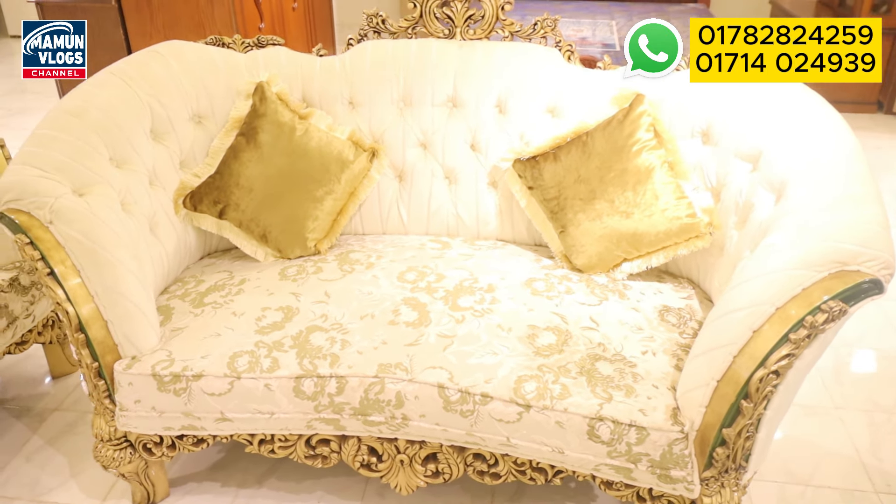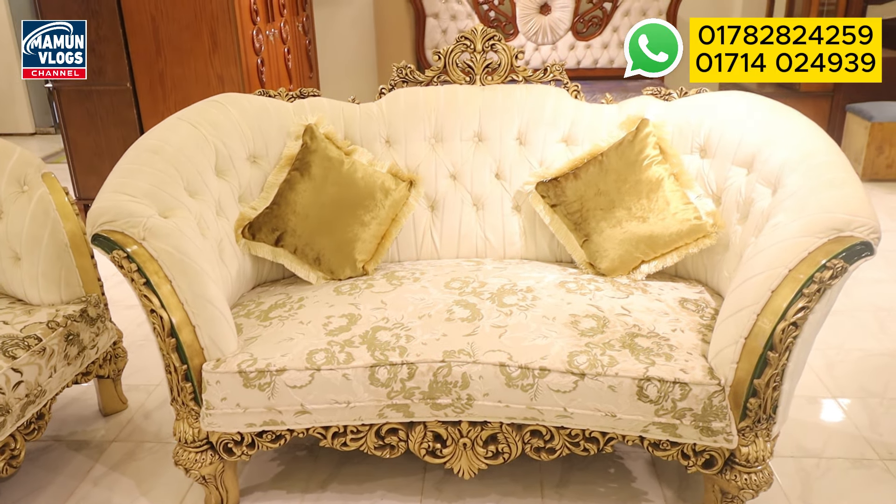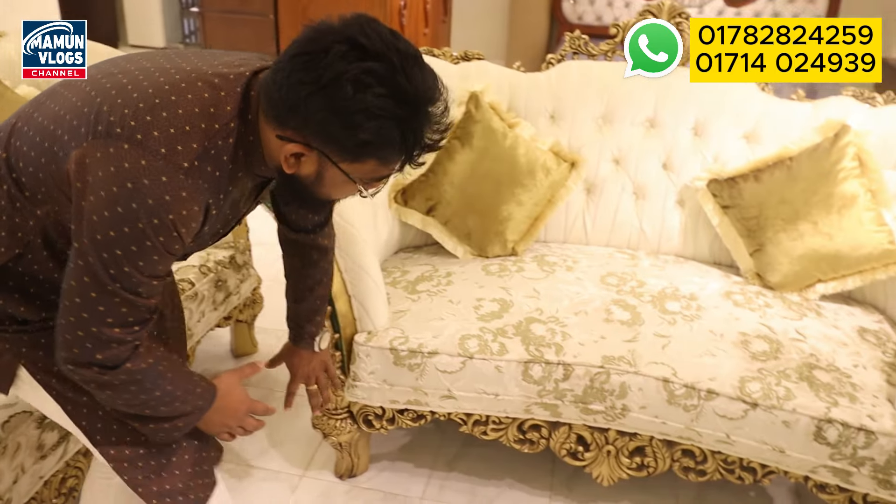It is a 1450 sofa. This is the design of the Kajgula.